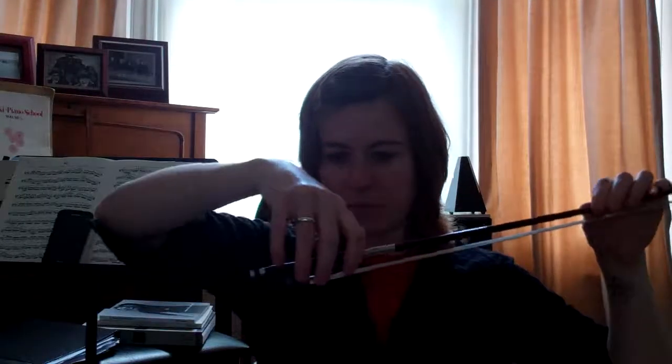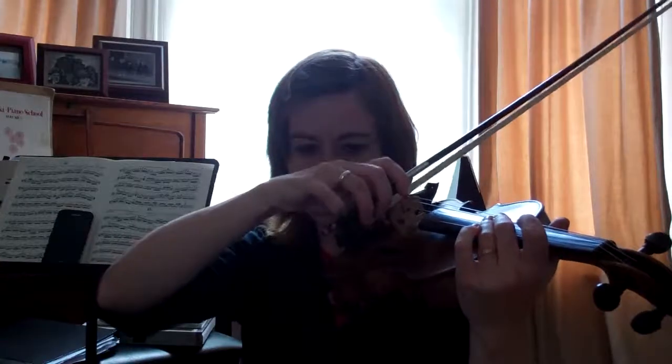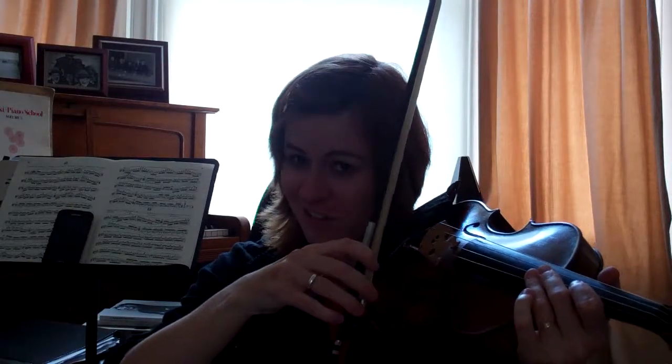The bow hold doesn't stay in the same place — it's not static. It actually changes when you're changing direction and depending on what part of the bow you're in. If I'm at the frog, my bow hold is going to look a little bit more like this, with the little finger doing a bit more work, whereas if I'm at the tip, the little finger isn't going to be doing very much at all because all the weight is already going to be close to the ground. The bow hold never stays the same, but we have to start from a sense of balance — once we get that balance we can work on mobility and flexibility, making sure nothing's locked. Then you need to make ten bow holds. Good luck!